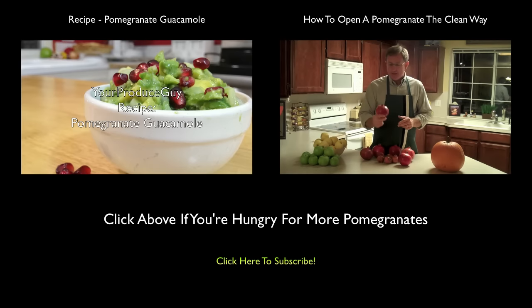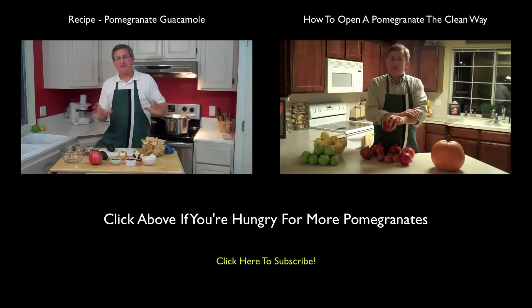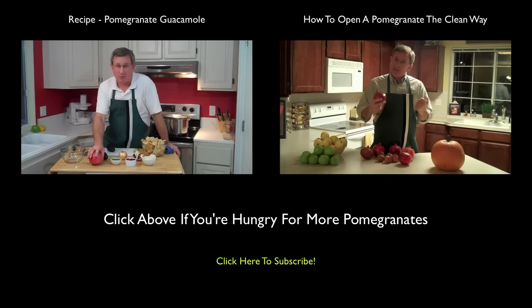Today's segment is about pomegranates and how to safely open them without making a big mess. I've got my sleeves rolled up here for this job — let's get to it.